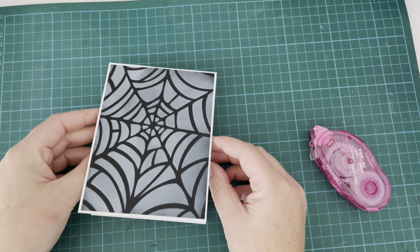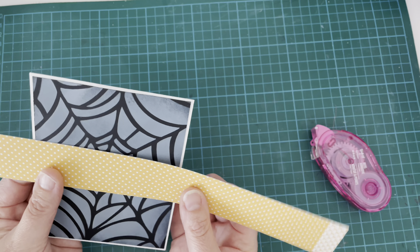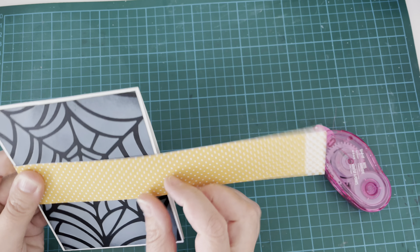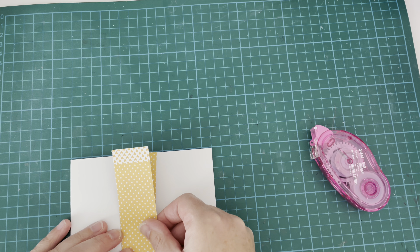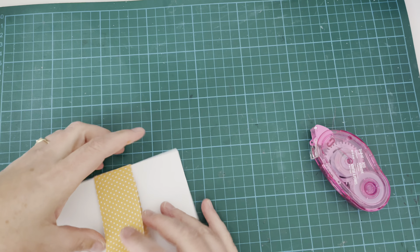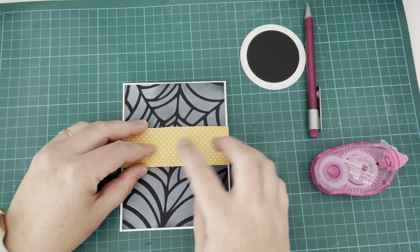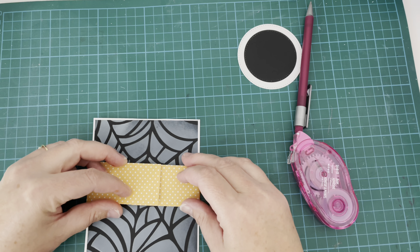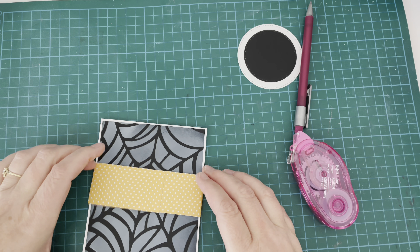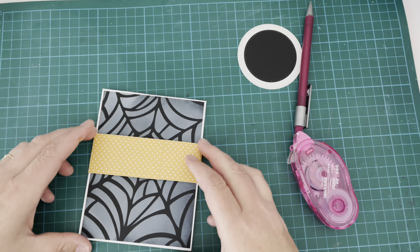I'm pulling out a piece of Lawn Fawn patterned paper from the Sweater Weather Remix paper pad — it's the 12 by 12 inch paper — and I'm using that to create a little band to go around my card. Because of the pop-up element inside, the card won't stay firmly closed, so the band will hold it together and the pop-up will be a nice surprise when the recipient opens it. I've cut it to size and I'm attaching it so the join is at the front, using tape runner. I need it firm enough that it won't slip off but not so firm you can't remove it.